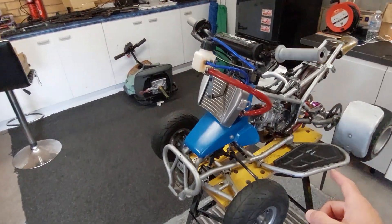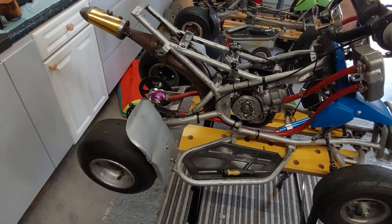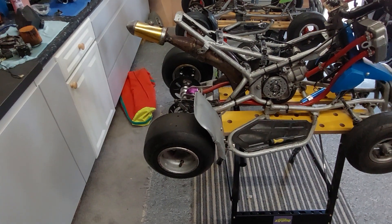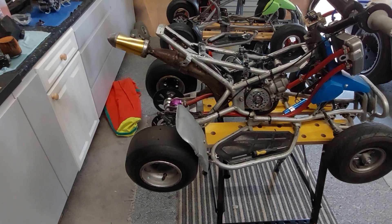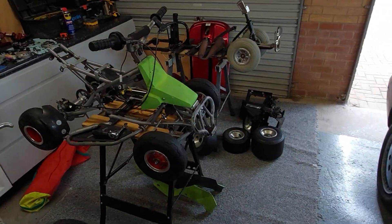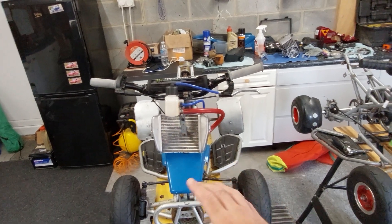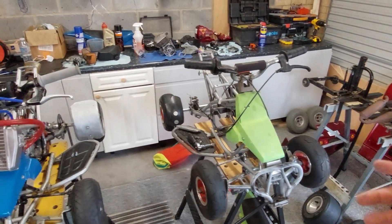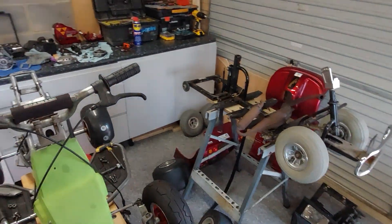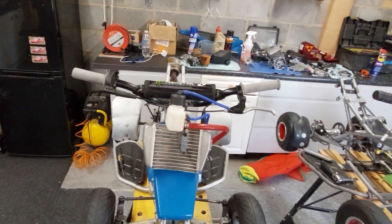Once the scooter's done I can take that down there and give it a good run, and then the water-cooled quad too once it's up and running again. It is really quick and has huge potential, it just needs a few little tweaks. My ultimate plan is to have the mobility scooter, the air-cooled, and the water-cooled all there at the same time, with a different person on each, going up the runway for speed tests and drag races. That will be really good fun.